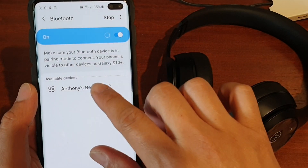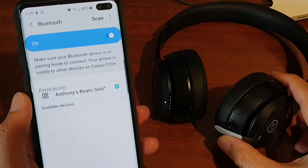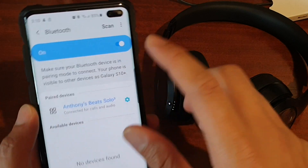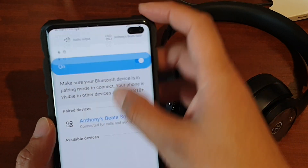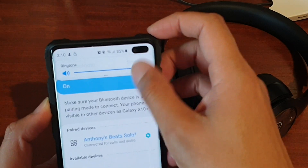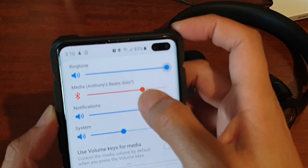It has come up as one device: Beats Solo 3. I'm going to tap on that to pair. It says connected for calls and audio, and immediately it comes up as an option when I try to change the volume — you can see there is a media volume control for that particular headphone.